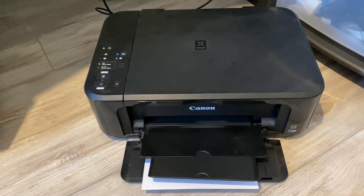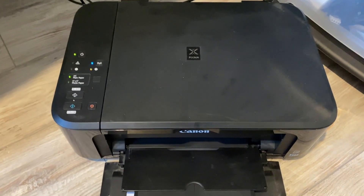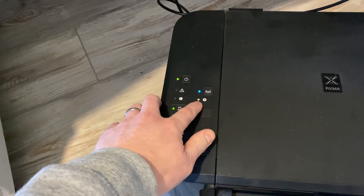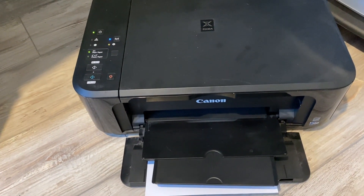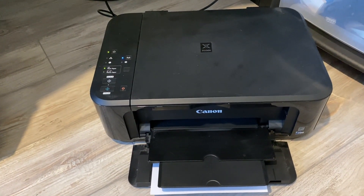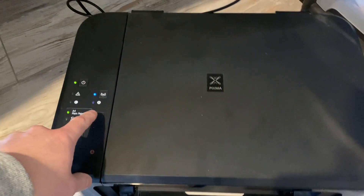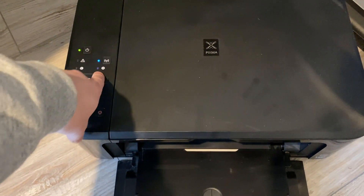Hey everyone, quick tip for anyone with a Canon PIXMA printer — this one is the MG3650, an old printer that was left here. I was going to give it to someone else, went to plug it in and try to print, but the black ink cartridge is flashing — basically empty. I don't have a spare, so this is to show you how to get more life out of your printer if you only have a color cartridge or only a black cartridge.